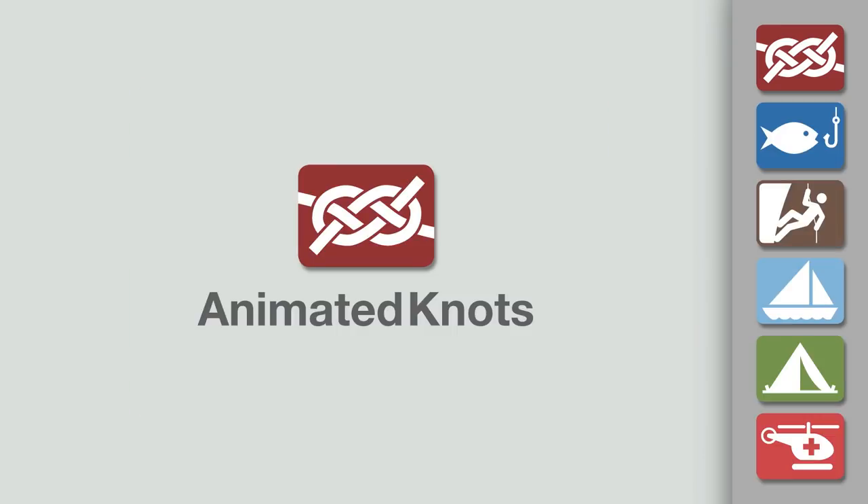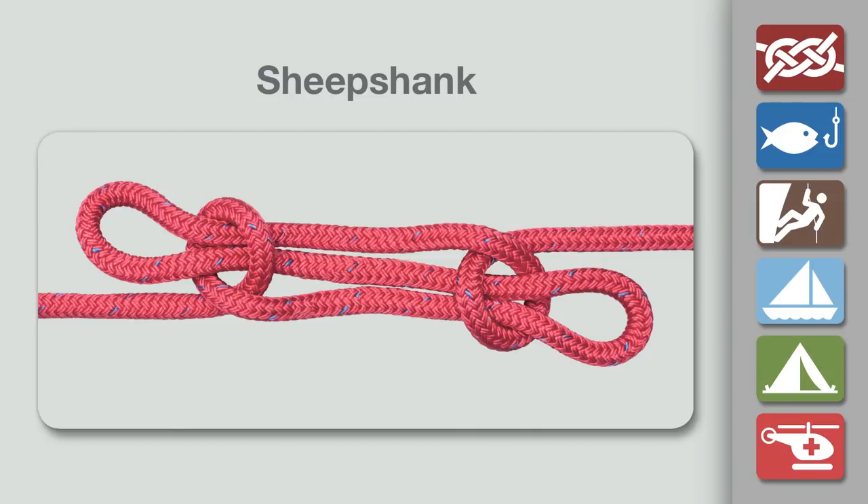Welcome to another knot tying demonstration from AnimatedKnots.com. This video teaches you how to tie the sheep shank knot.